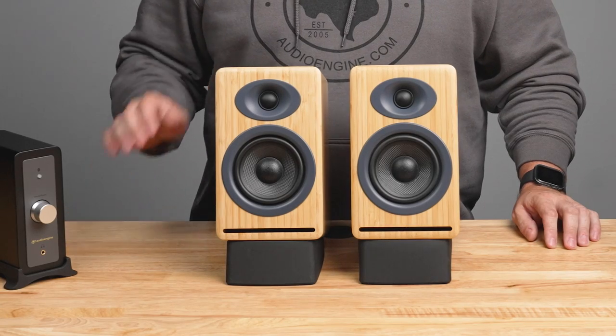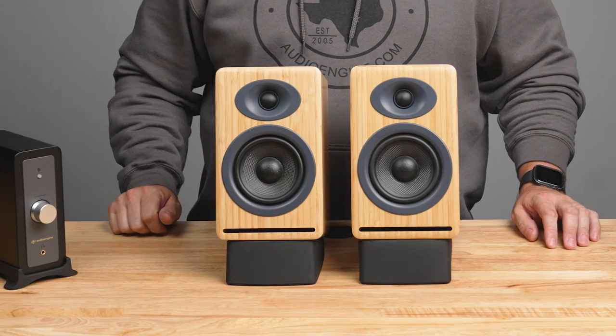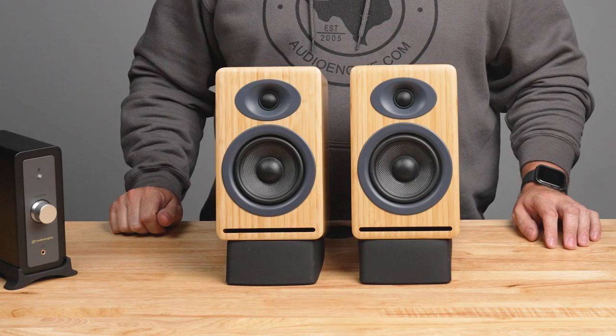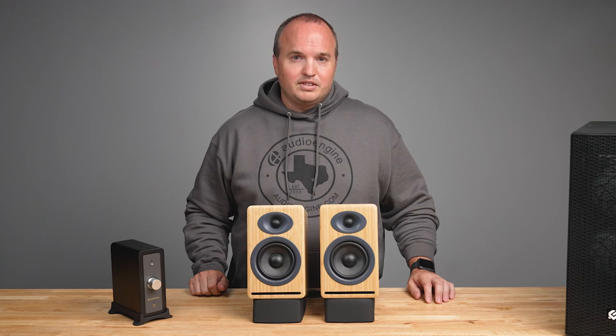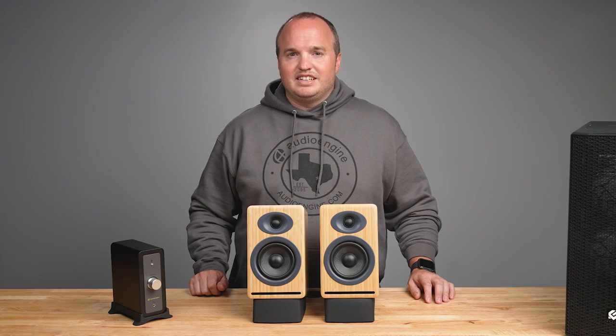If you picked up the Audioengine P4 speakers with the N22, congratulations — the N22 was tailor-made for this product, delivering an exceptional sound experience. However, you can use the passive speakers of your choice. Just be mindful of the wattage requirements and impedance rating of your passive speakers for the best listening experience.